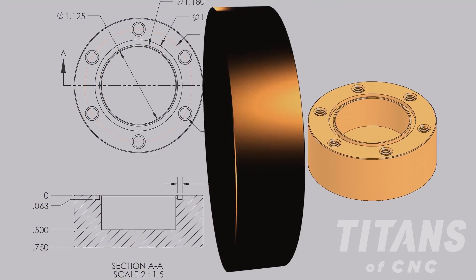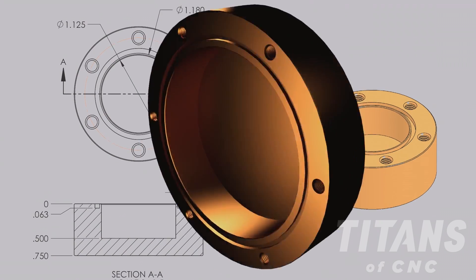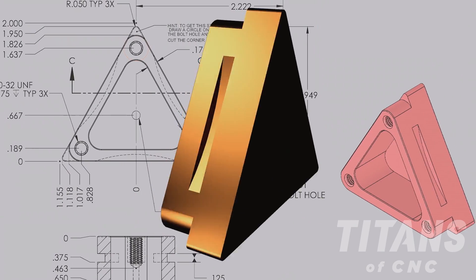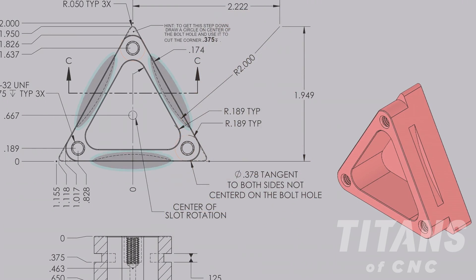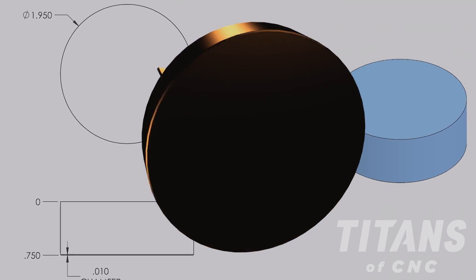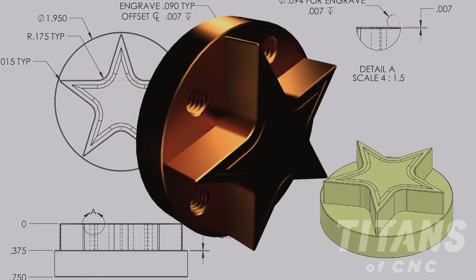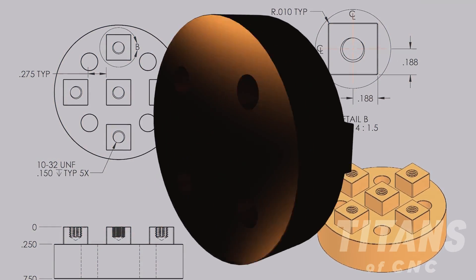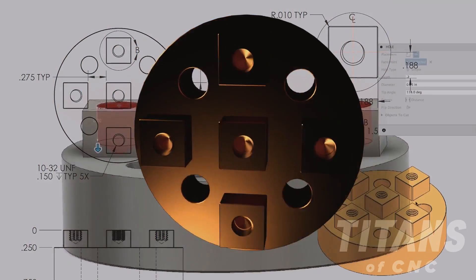Part three, we go to a circle and we add an O-ring groove. Part four is a triangle, but we have a radial keyway groove. Part five starts off as a circle and ends up as a star with engraving. Part six is a circle also, but now we have islands.